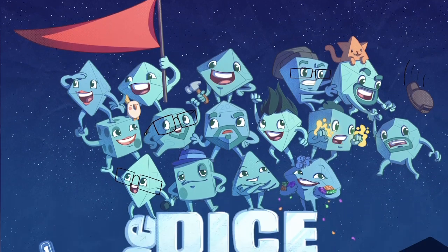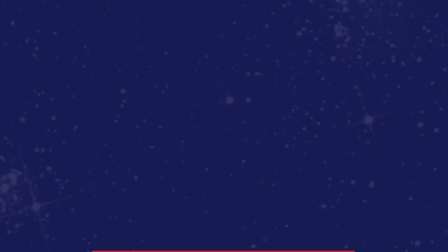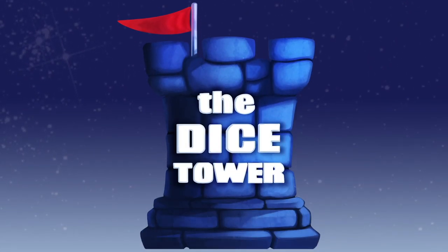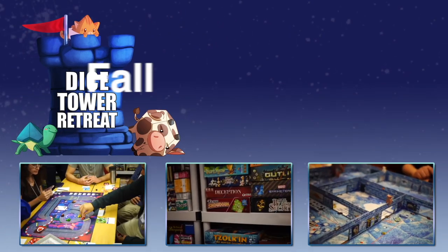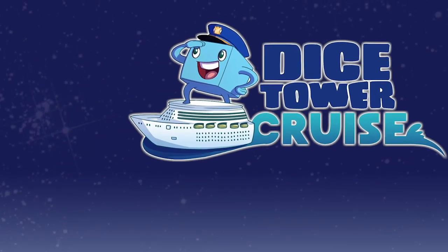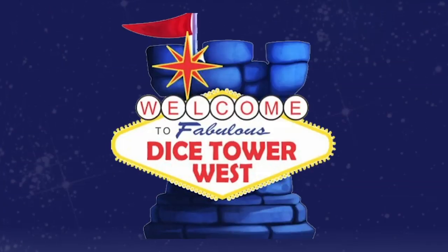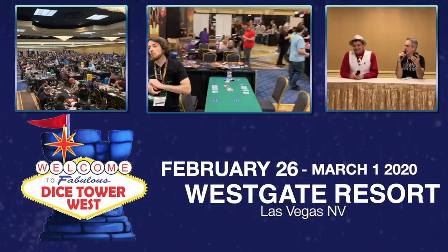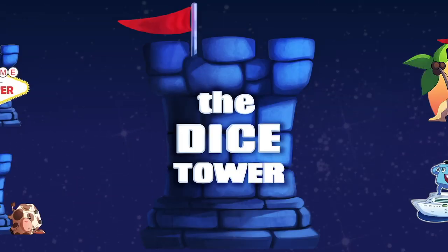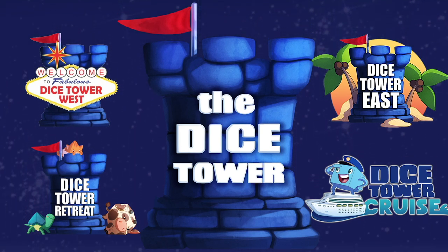There you go, everybody. Hopefully that was somewhat informational. Thanks for checking this out, my name is Z Garcia, I'll see you on the next one. Thanks so much for watching another Dicetower video. If you enjoy our videos, subscribe to the channel for more fun, comprehensive board game coverage. Also consider joining us at one of our events: Dicetower Retreat, Dicetower Cruise, Dicetower West in Las Vegas, or Dicetower East in Orlando, Florida — the friendliest gaming conventions on Earth.